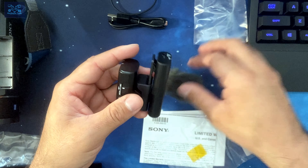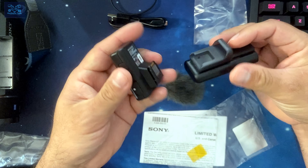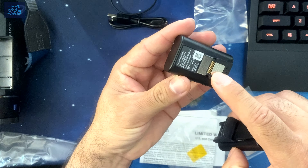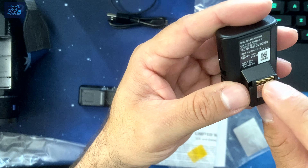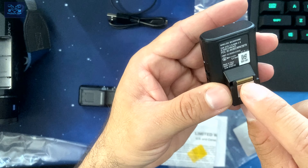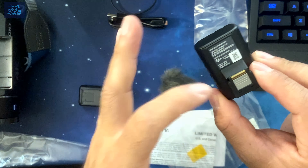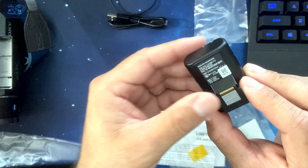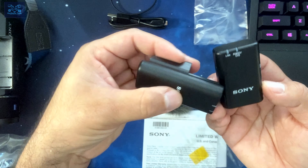I'll try to take it apart — nice, look at that. So this is where the interface is — this is the interface for the hot shoe. You can see those little connecting contacts; the Sony camcorder is going to provide it audio, power, and any other available features that the mic system supports.